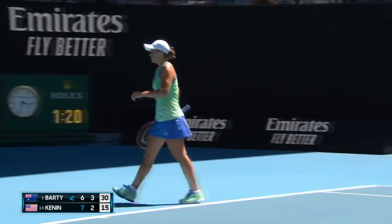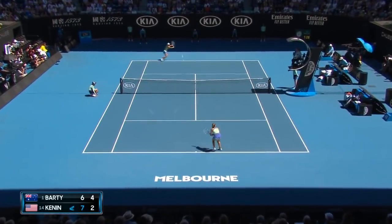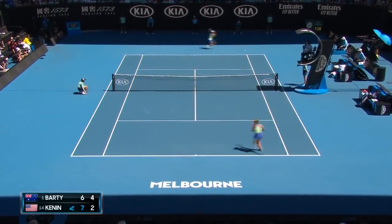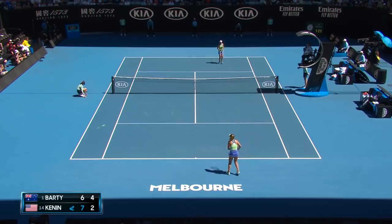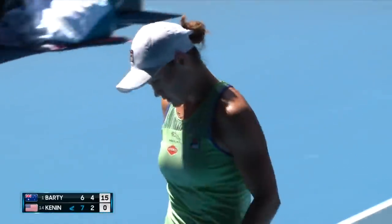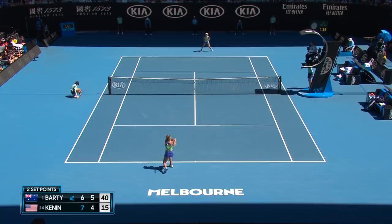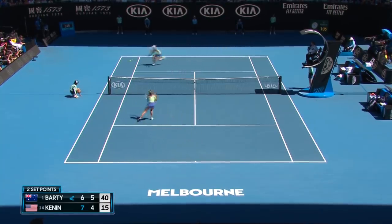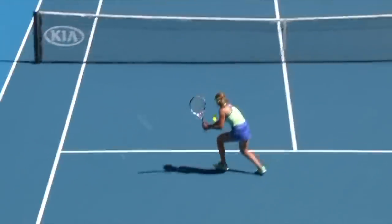Again, three of the best from Barty. She's growing in stature, and now Kenning faces a very dangerous game and a very dangerous time of the match. How good has she been under pressure — does she play with composure?